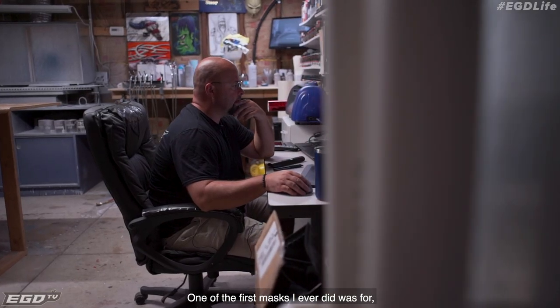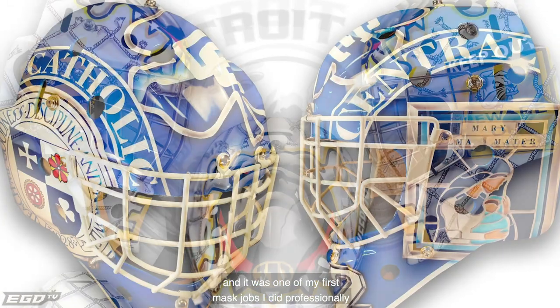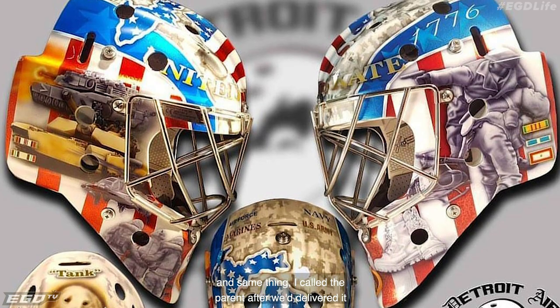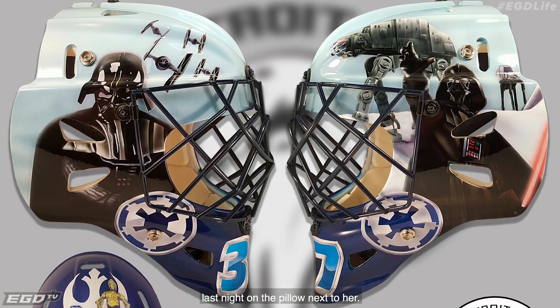One of my first masks I ever did was for a girl who was maybe 10 or 11. It was one of my first mask jobs I did professionally. I called the parent after we delivered it and asked how she liked it, and they said it was in bed with her last night on the pillow next to her.